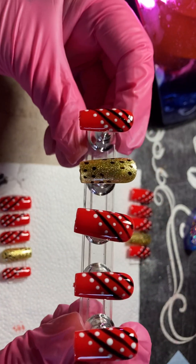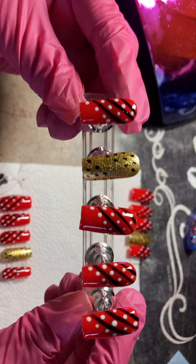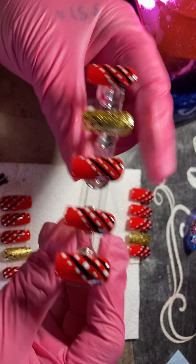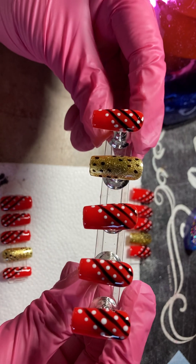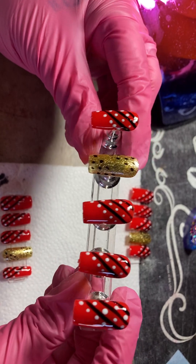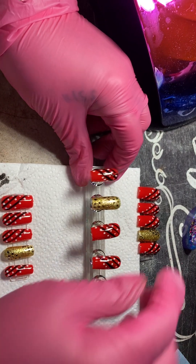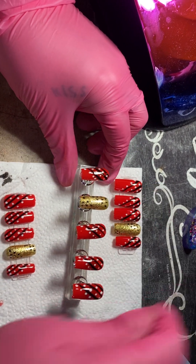As you can see, it came out really, really cute. I like this — kind of like a Christmas set, because Christmas is just around the corner. I know we just got into October, but time just really flies by so fast.